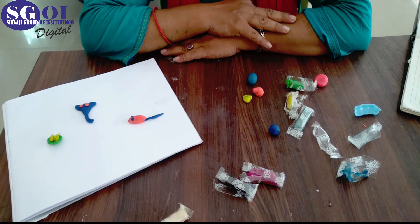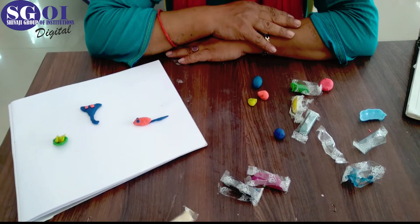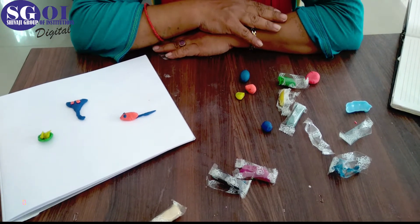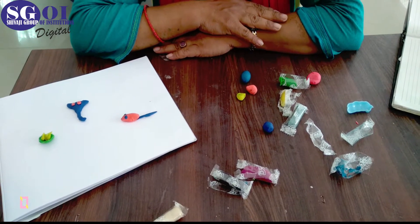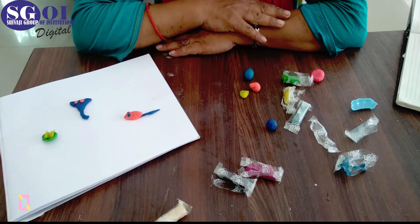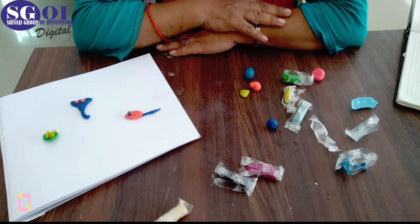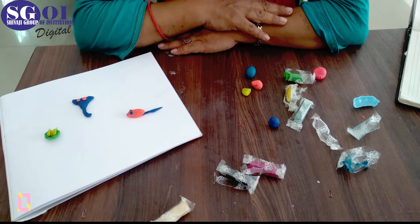Hello students, today is your activity class. Today we are going to meet Ganesha with the help of clay. All of you know who is Ganesha? Ganesha is the son of Lord Shiva and Ma Parvati. Now the Ganesha festival is going on, so today we will make Lord Ganesha with the help of clay. Take out your clay box and start with me.